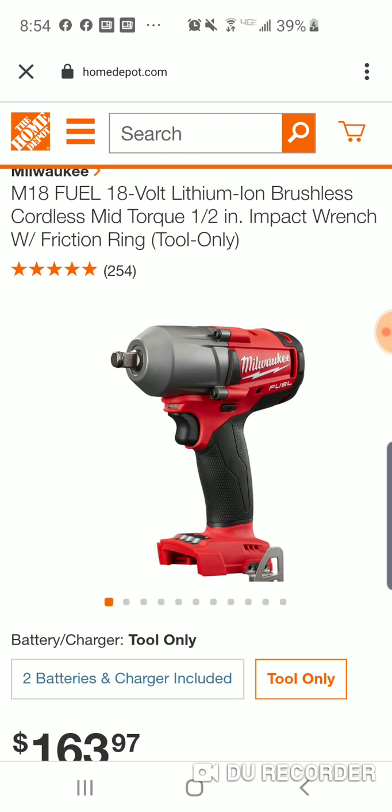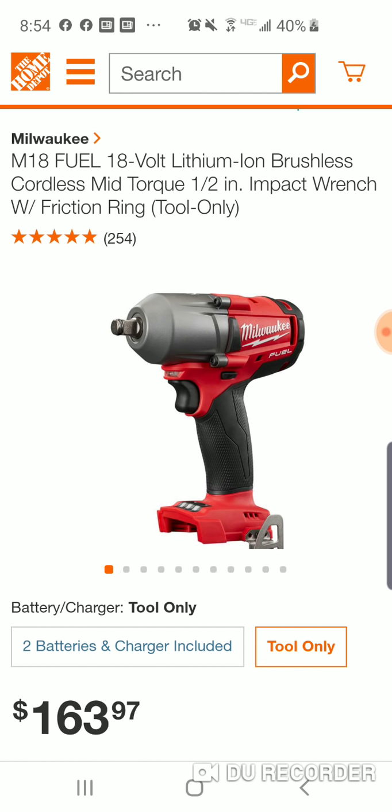Probably the most powerful mid-torque you're going to get on the market. It is a pretty compact impact wrench. Very similar to the size of the DeWalt — maybe the DeWalt is a tad smaller. You're going to get, I believe, 650 foot-pounds with this.